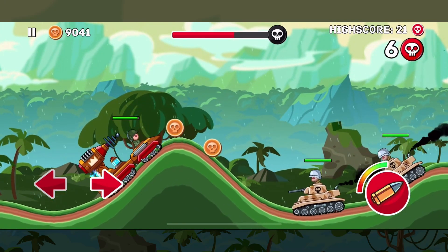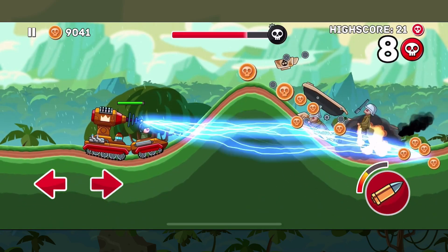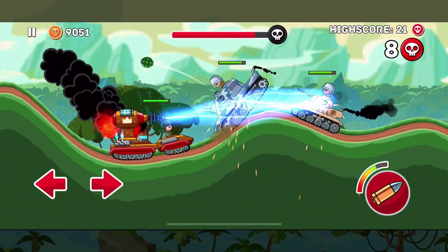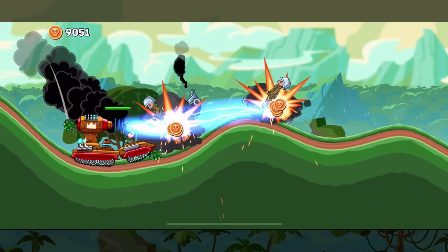As you attack with the Tesla cannon you'll notice that the bar above the attack button goes down and then builds back up again once you're not attacking. However, you're able to attack without the meter being full.